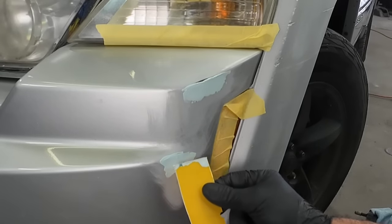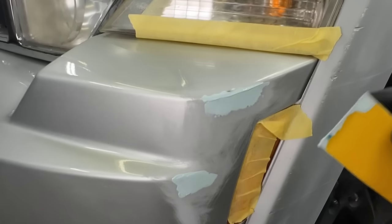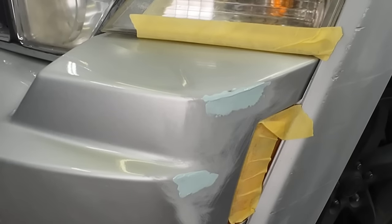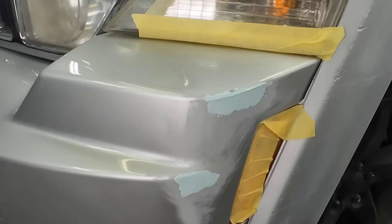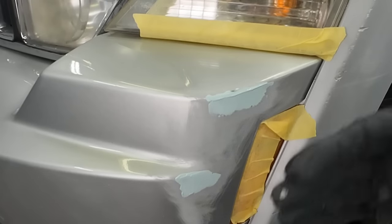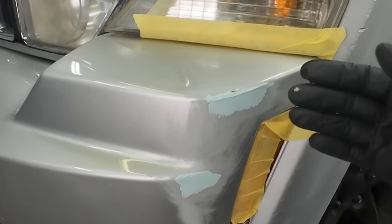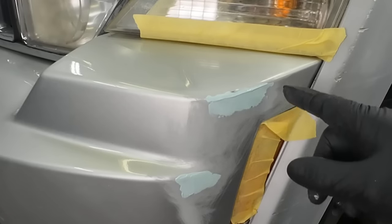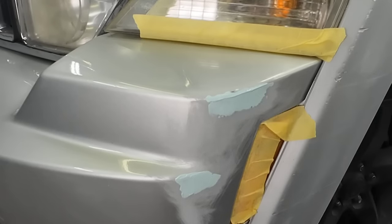This can be applied over a 180 grit scratch. Now we'll just block that — I'll probably block it with 320 because that's coarse enough; it'll sand pretty easy. It's a small area and we want to refine those scratches from 180 to 320 to 600 before we paint. Before we do the 600, we'll sand it down to 320 and then we'll apply a little bit of primer over this.